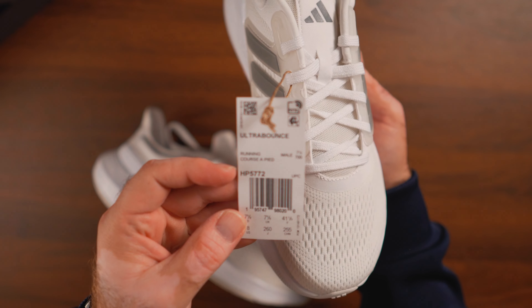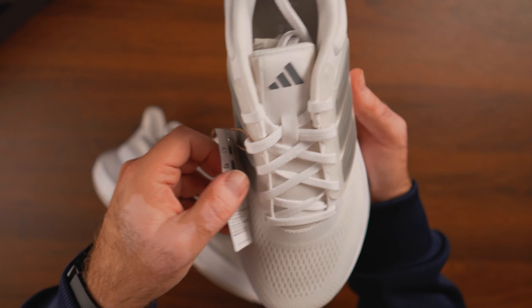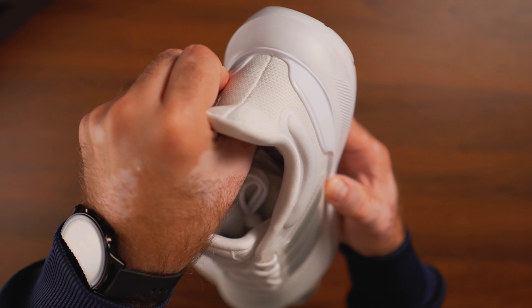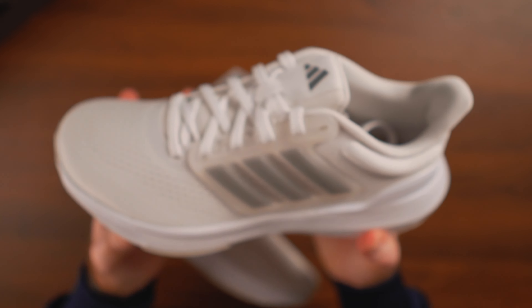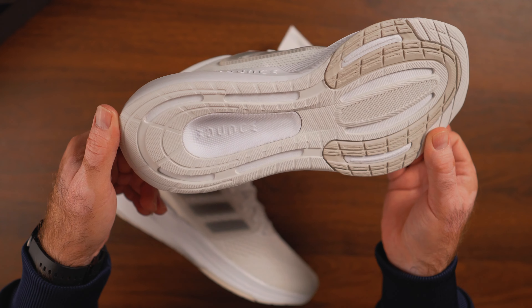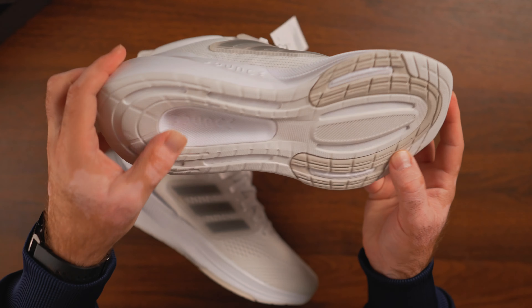We have breathable mesh all around, with the three stripes on both medial and lateral sides. This is plastic encapsulating the actual stripes inside — the same element provides the containment of your foot, and the lacing system goes through it to be a little bit more reinforced.